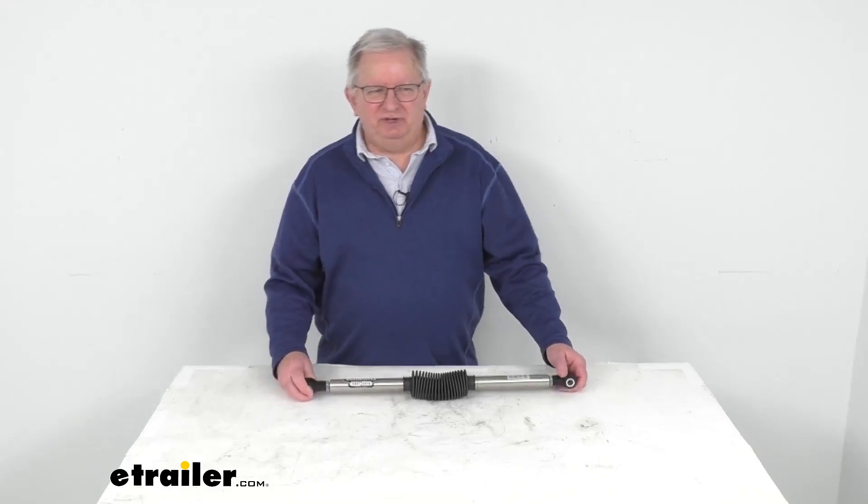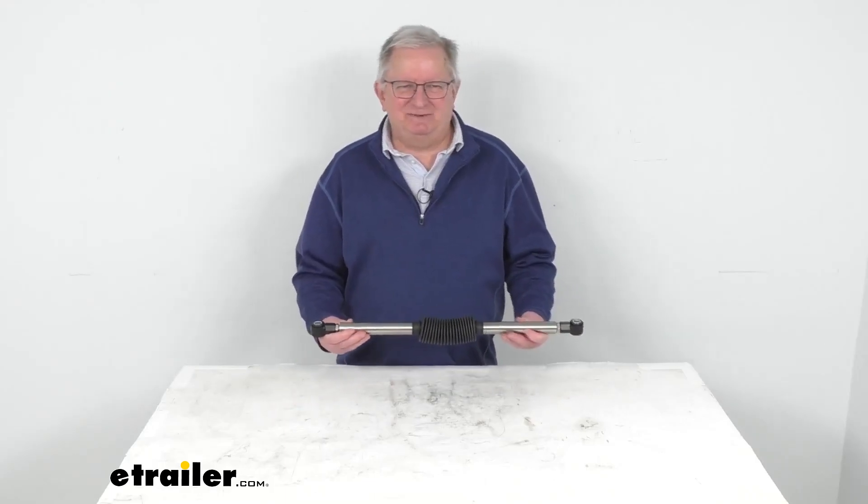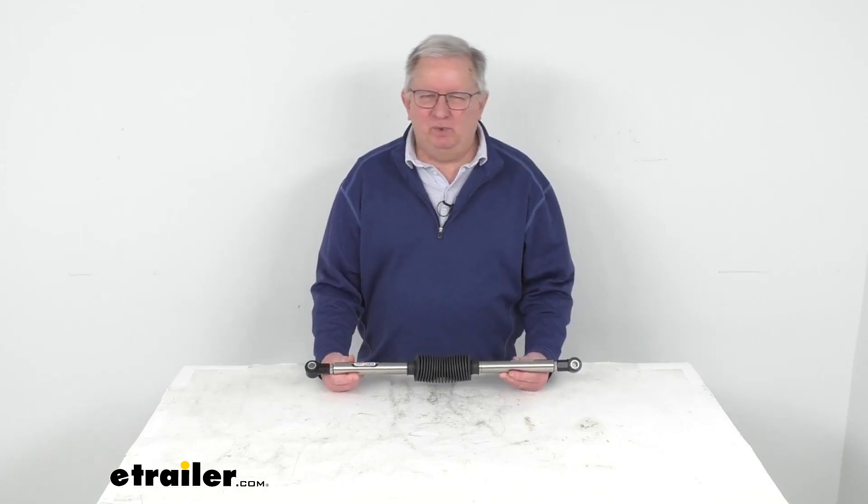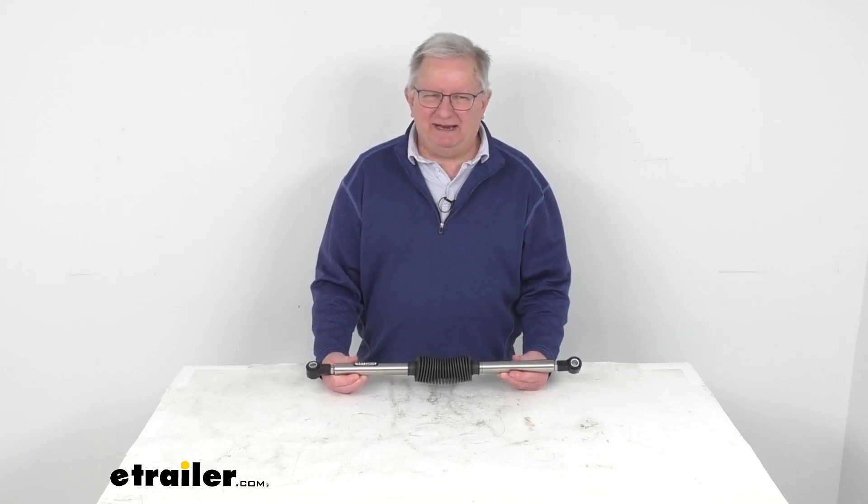Hello everybody, this is Jeff at eTrailer.com. Today I'm going to take a look at this Roadmaster Exact Center Steering Stabilizer for the Ford E-Series vans and the Ram trucks.